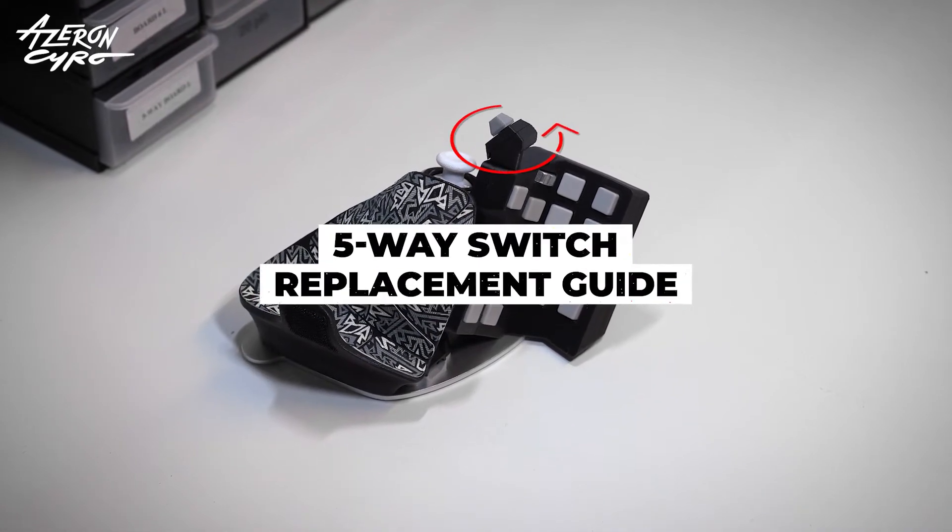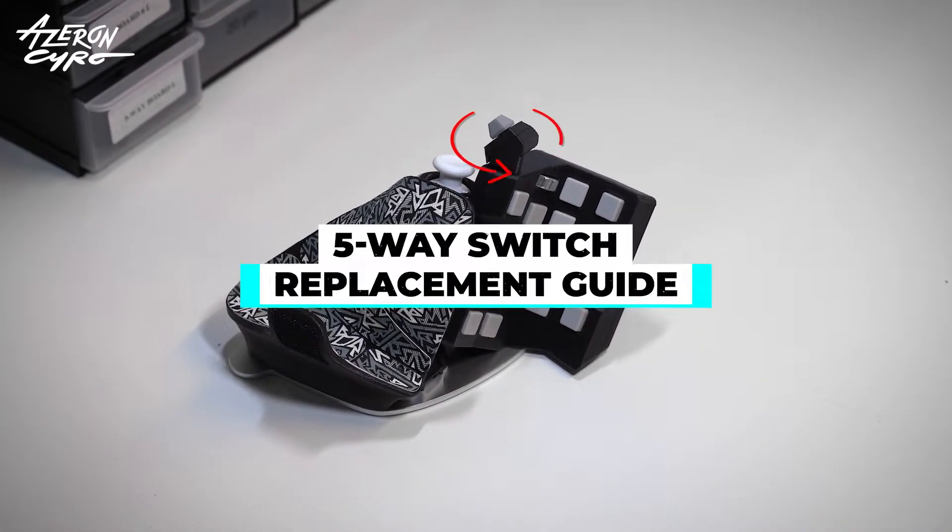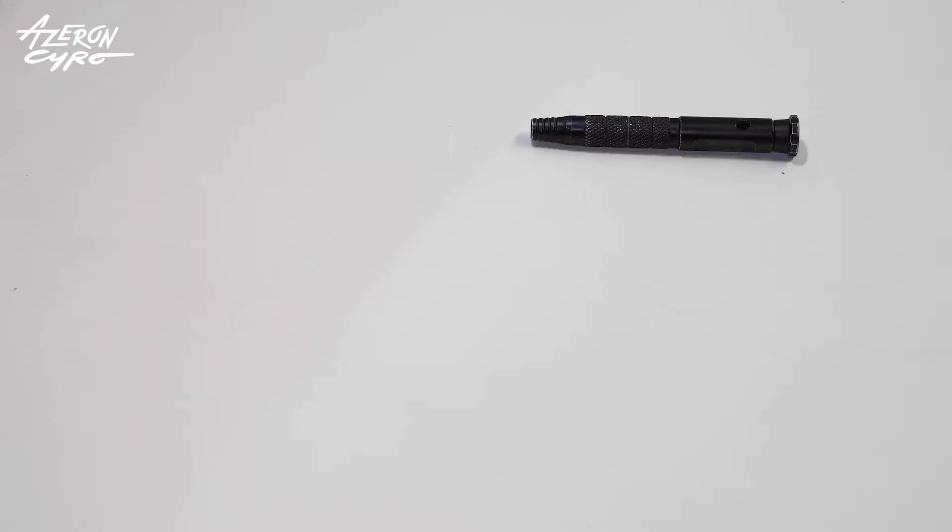Check out this quick guide to replace the 5-way switch on your Azeron Cyro. Make sure you have a screwdriver with hex and Phillips tips and tweezers.